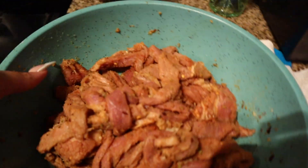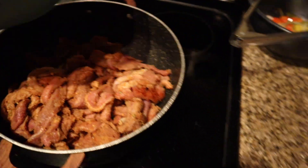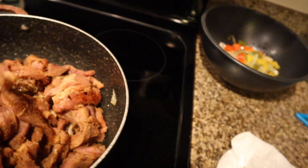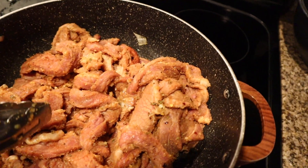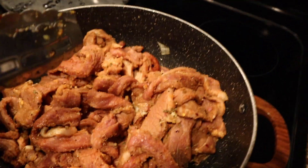All right y'all, we got the meat off, seasoned, and we're gonna add it to our pot. We're gonna turn the heat up a little bit and let that warm up. We're gonna get that going and then add the peppers back in. While we wait for this to start going, I'm going to go back to the cookies.